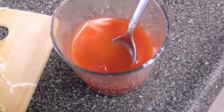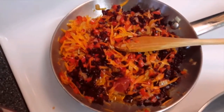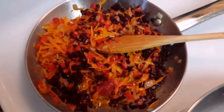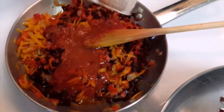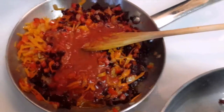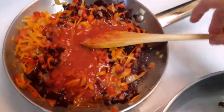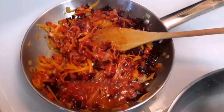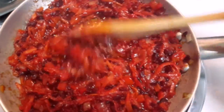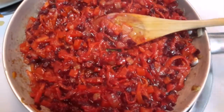Turn the skillet back on and add our tomato paste mixture. Let that simmer for about one minute, then combine everything together. Mix it all up — this is all ready. Turn it off the heat.